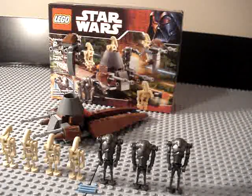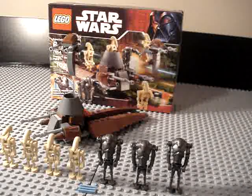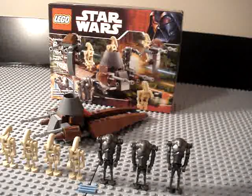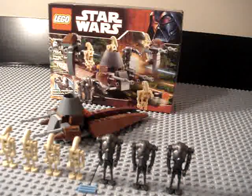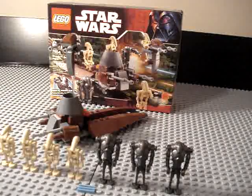It's a Droid Battle Pack review. It has 102 pieces, ages 6 to 12 — that's what it says on the box. It came out in 2007, it was $9.99 at the time, and now it's worth about $25 if it's sealed brand new.